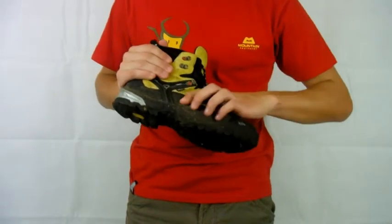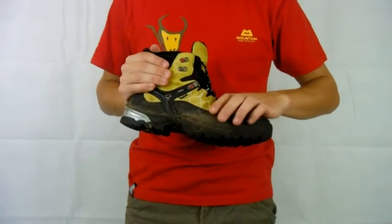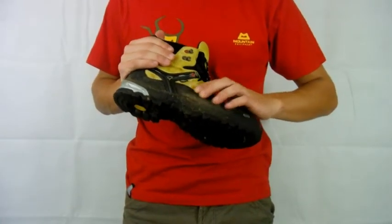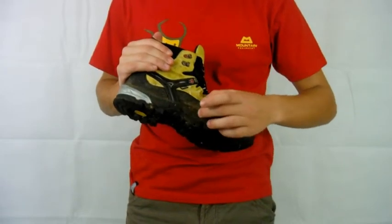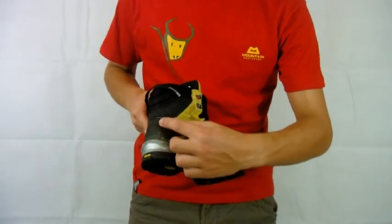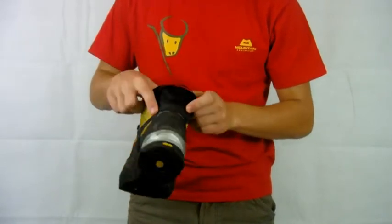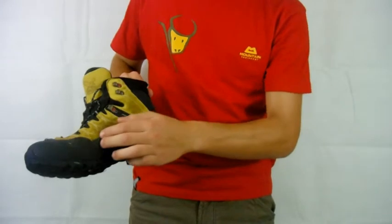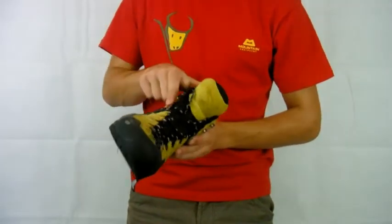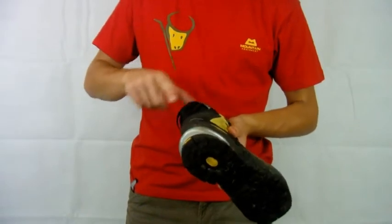Along the outside edge you've got a really durable material, almost quite similar to Kevlar crampon patches. It's a really rough textured, really thick durable material that runs in a band along the outside edge all the way to the heel, and at the heel it comes up around the back of the heel all the way around. Then the same down the inside edge of the shoe, so that's going to protect the boot really well from rocks.